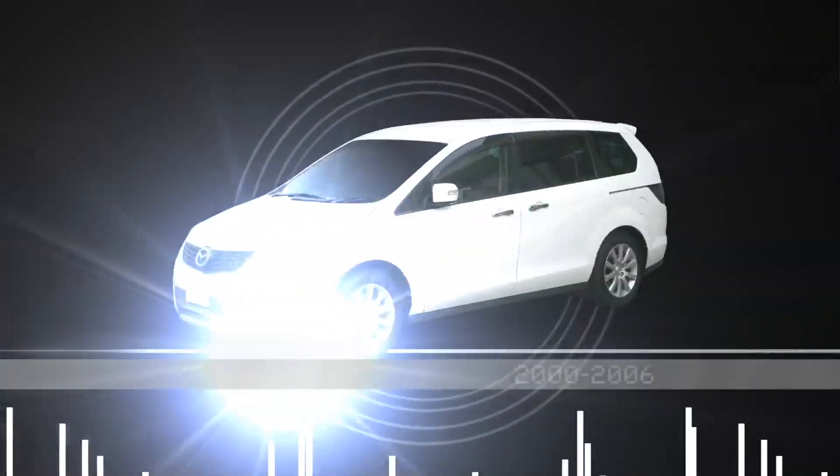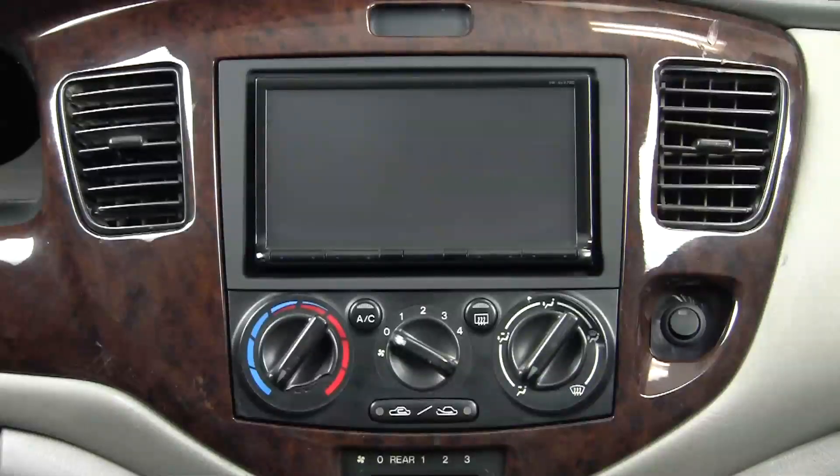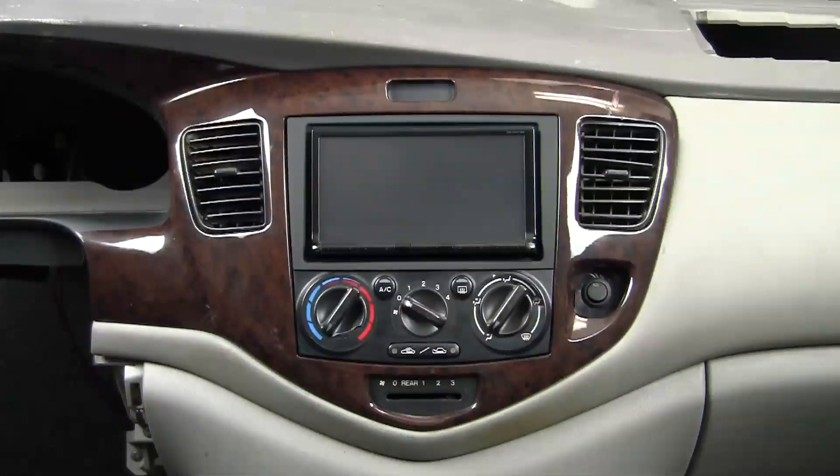This is specifically designed for double-DIN installations in the 2000-2006 Mazda MPV. Real simple installation — a set of brackets mount to the side of the double-DIN radio and a scratch-resistant matte black panel goes right over the top.